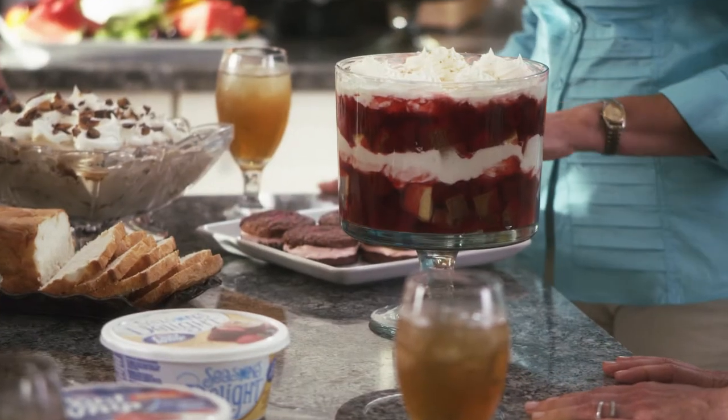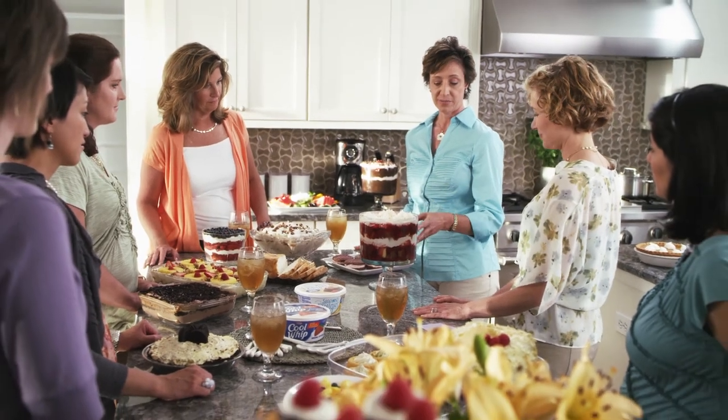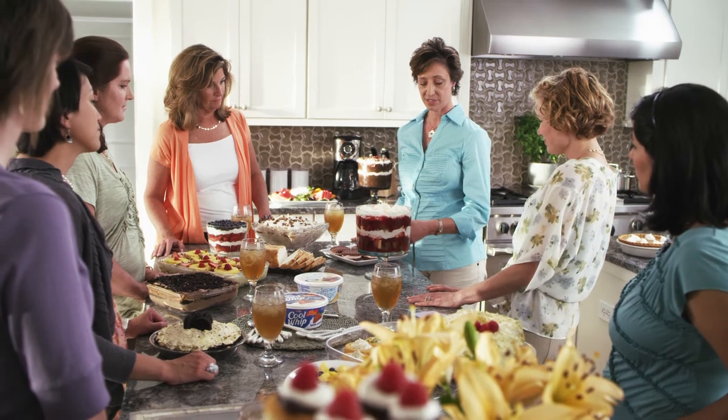It's called the 5-Minute Trifle and it really does take 5 minutes. It's a pound cake — you purchase it frozen — and it has white chocolate pudding and strawberry pie filling in the can.